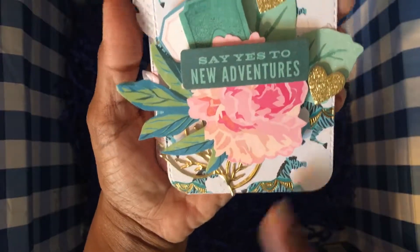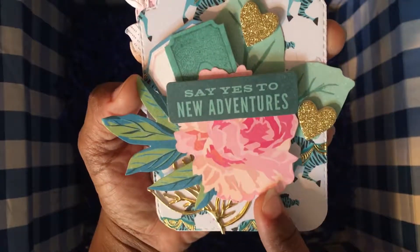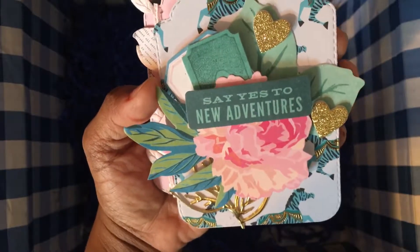This final tag features some of the leafy gold trim and more of the cut-aparts and floral die cuts.